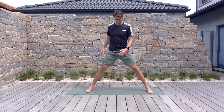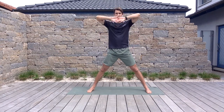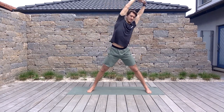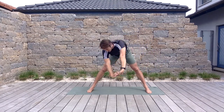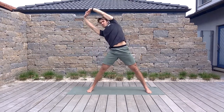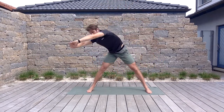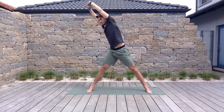From here, interlock those fingers, reach to the sky, and then make a big circle with that torso — three this way, trying to stay nice and long and extended. Switch it up.